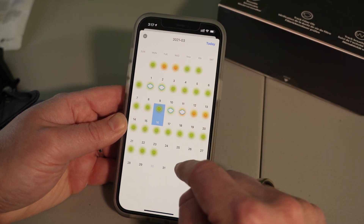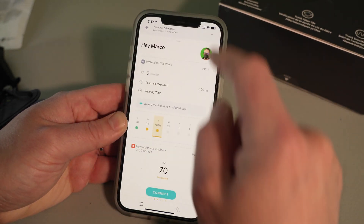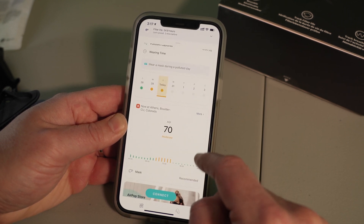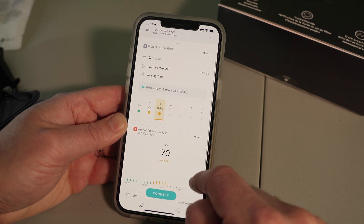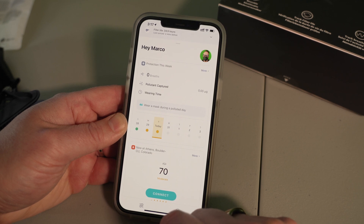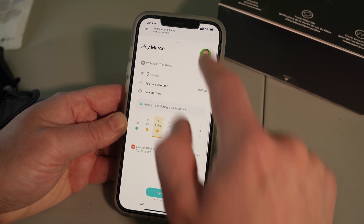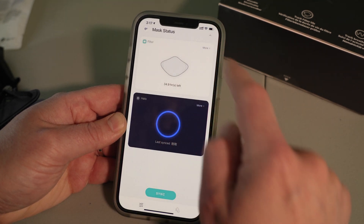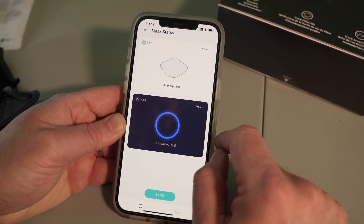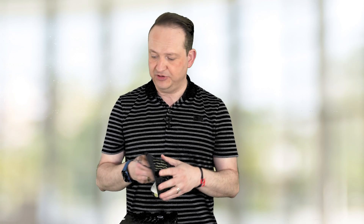Going into calendar mode, it shows you the air quality for the month, days that you should be wearing a mask, days that you have, and of course when you didn't. Another screen gives you a quick snapshot of the air quality for the week and the air quality of where you are broken down by the hour, which is convenient to show you when you really should be wearing a mask if you're going outside, plus total wear time. You can connect to the mask with the connect button — it does sync automatically, but you can hit the sync button if needed. It uses Bluetooth and shows you the life of the filter, which is rated for 40 hours of continuous use.